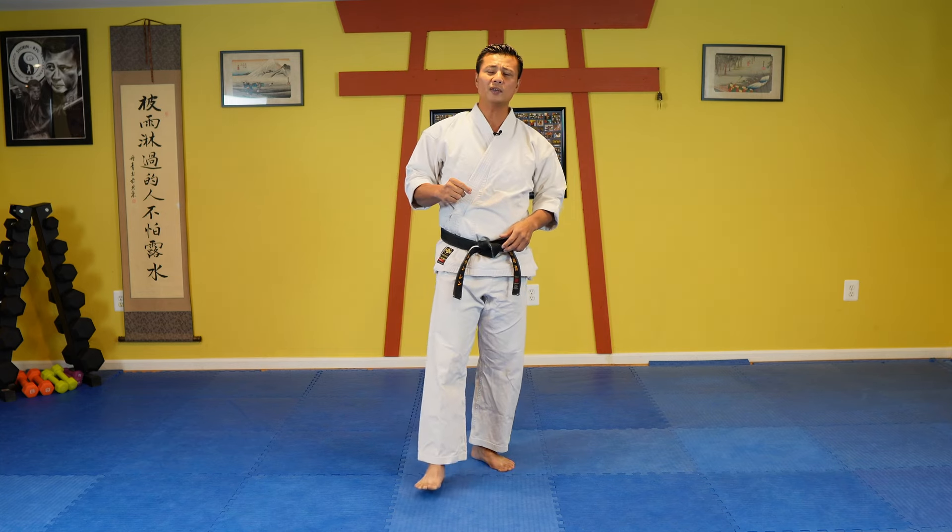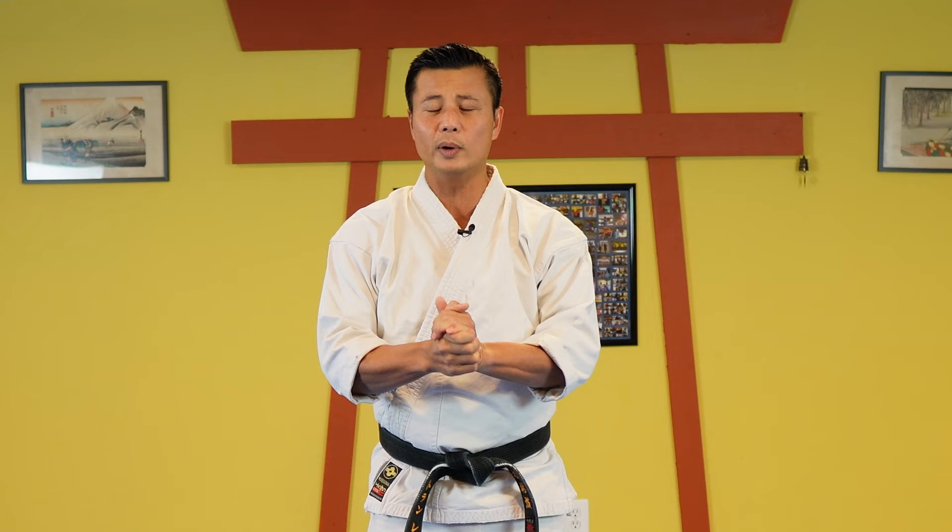Today I'm going to focus on the first kata in Shorenryu, which we call Fugara Ichi. With the practical way that I'm going to show today, we call it Dynamic Karate.